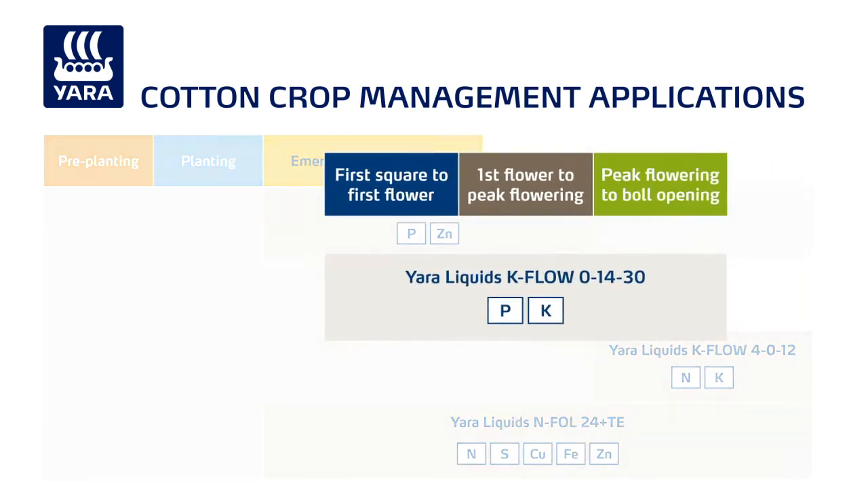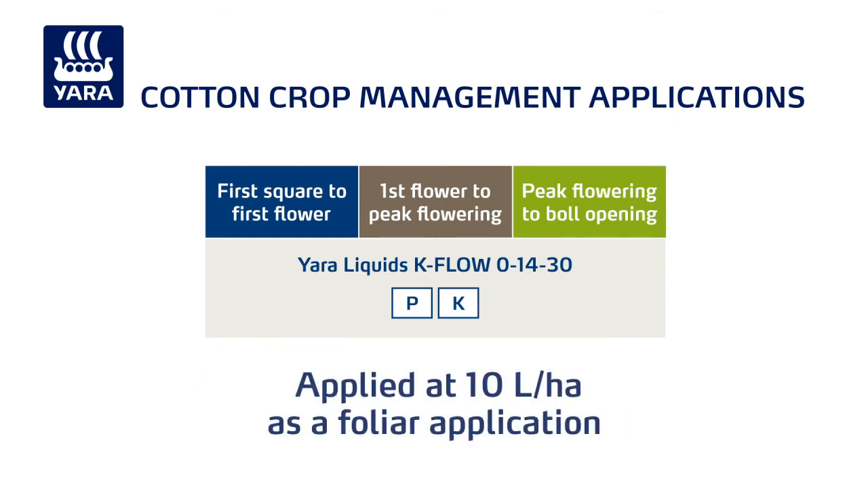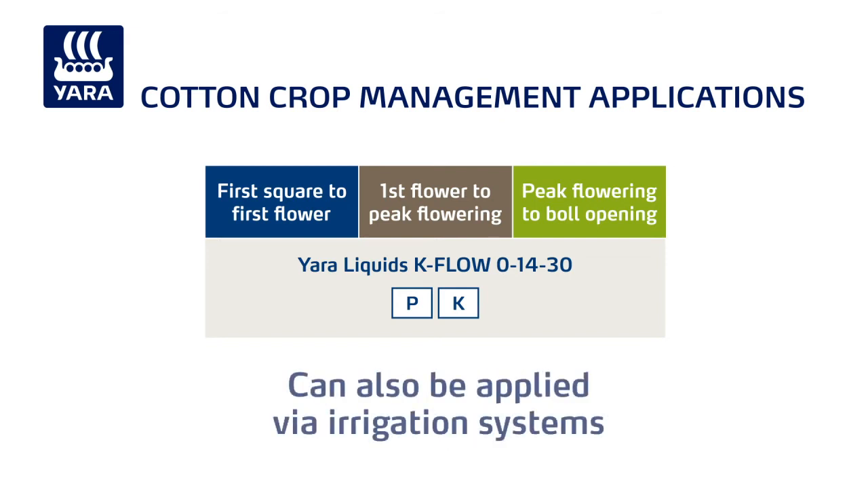Yara liquids K-Flow 01430 can be used to address potassium and phosphorus deficiencies in sodic soils. It is typically applied at 10 litres a hectare as a foliar application between first square and bowl opening, but can also be applied via irrigation systems.